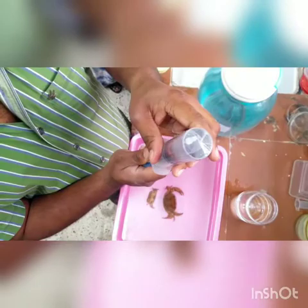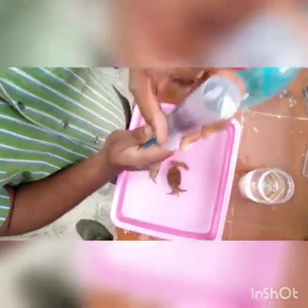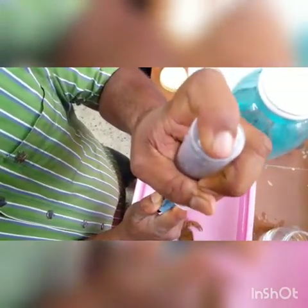Now you can try it twice or thrice. All air is removed — now it is fully in the preservative. It requires more strength; it depends on the size of the animal.